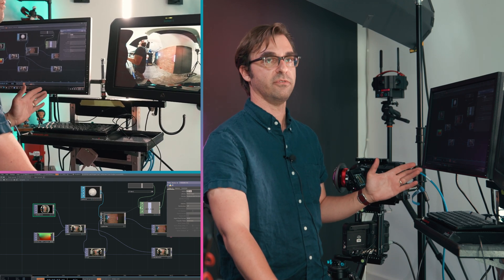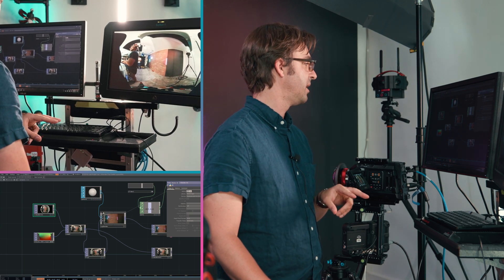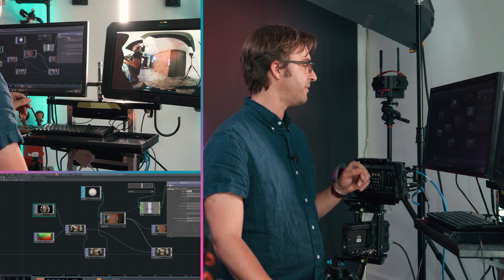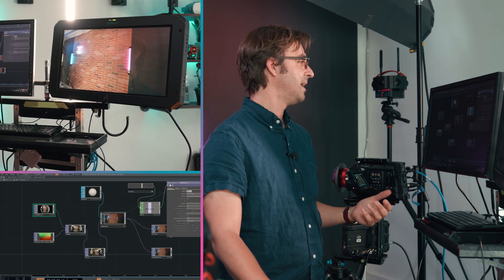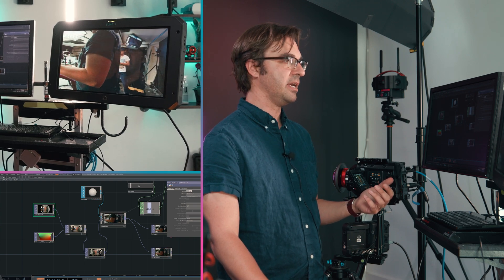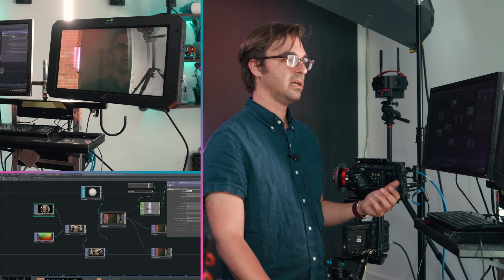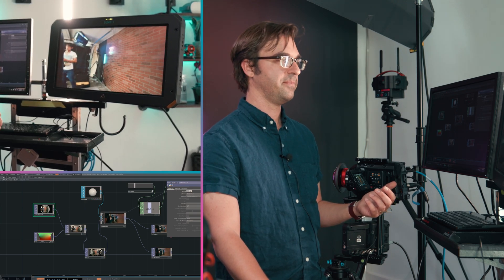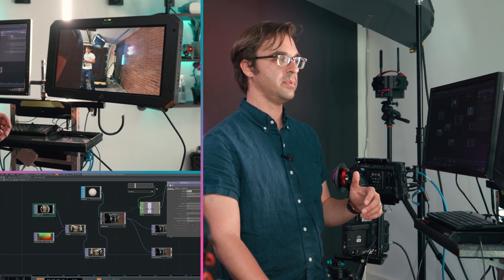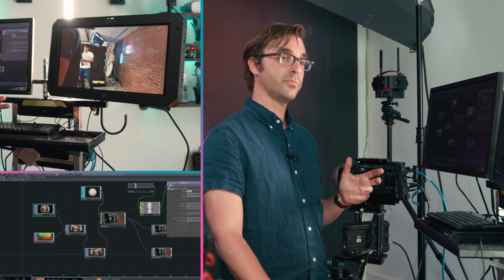We put our camera inside that sphere right in the center so we can see our texture. When all that is hooked up, I've built in a handy slider that allows me to pan around just like I would on YouTube. This field of view is currently set up to be similar to YouTube — not 100%, but you're just trying to get in the ballpark. It's pretty good.